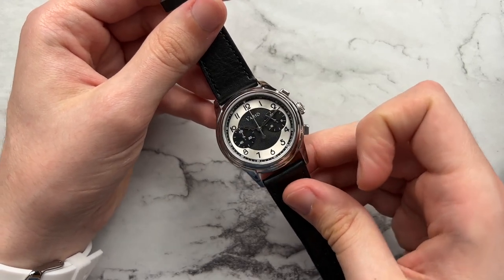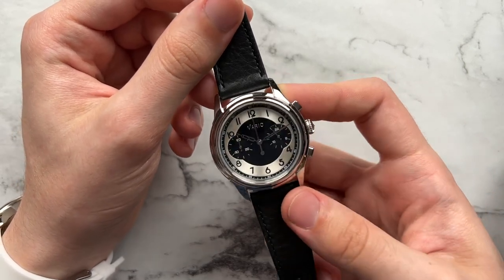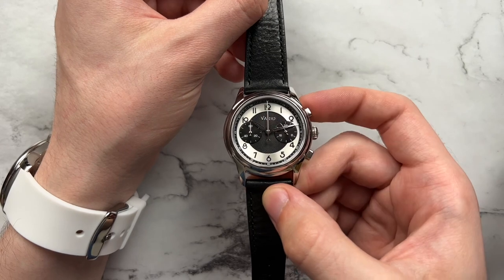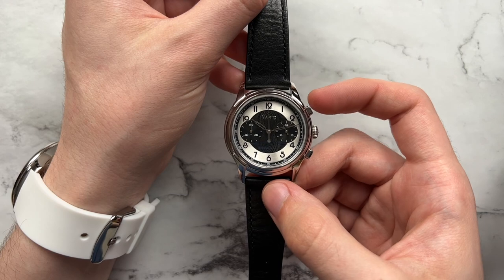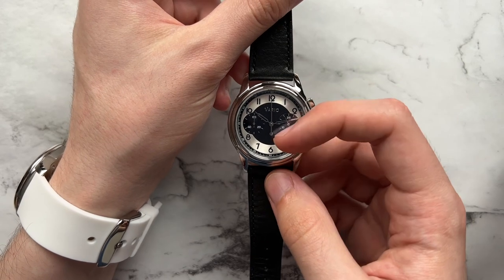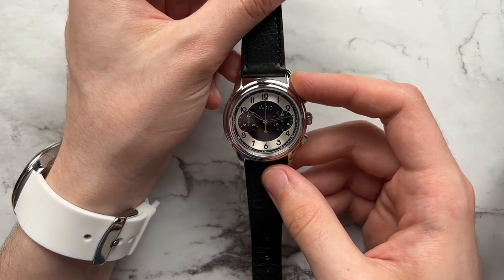The watch has a cohesive design with basically black and white elements, and the outer silver ring ties in well with that white-ish theme. As I move the watch around, that silver brushed ring has a little bit of life to it — almost a sunburst style. Even though this is a sub-$300 watch, it presents itself as much more expensive. There's very minimal text on the dial — just 'Vario' at the top. Normally I'm not a big fan of just a brand name at 12 o'clock with nothing at 6, but here it works fairly well since the chronograph hand's counterbalance acts as a visual element at 6 o'clock.